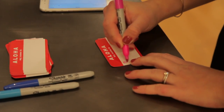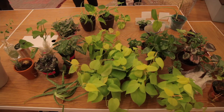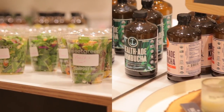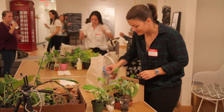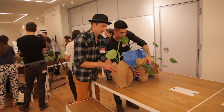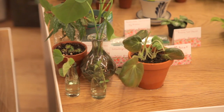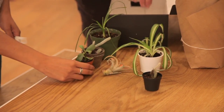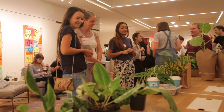Hey guys, it's Summer Rain from Homestead Brooklyn. So many of you know that earlier this month we did a plant swap here in New York City, which was tremendous fun and such an incredible way to get the local plant community together under one roof. Some of you have expressed interest in doing one in your area but don't know where to start. So the goal of this video is to help you organize your very own plant swap in 10 steps.